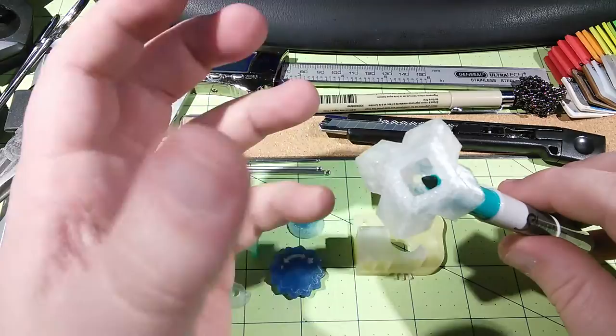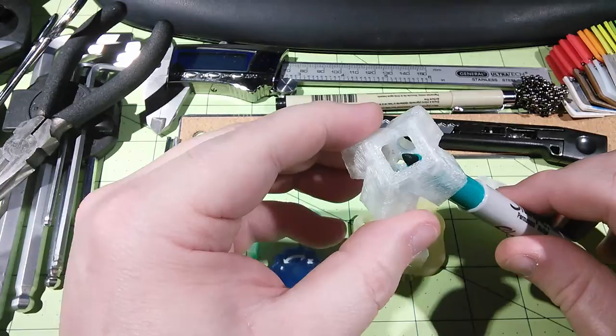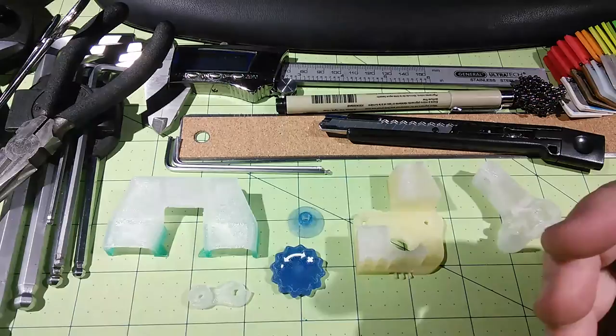Basically, the more colors you have in here, the more intense the coloration is going to be. As the filament goes through, the Sharpie colors the side of the filament, and then when it melts it actually turns the filament into that color.